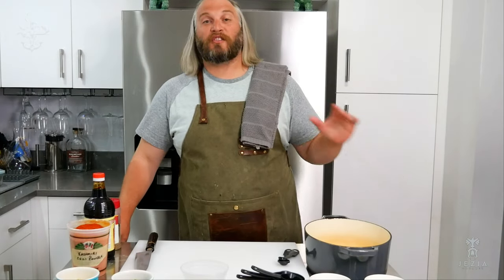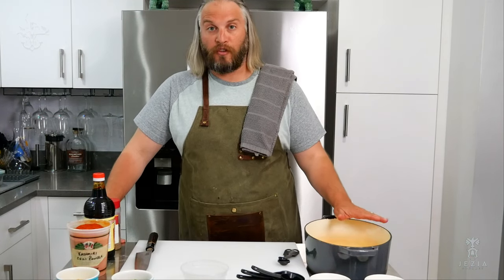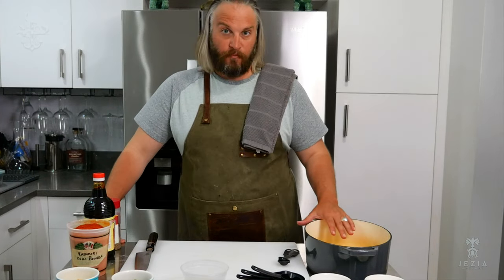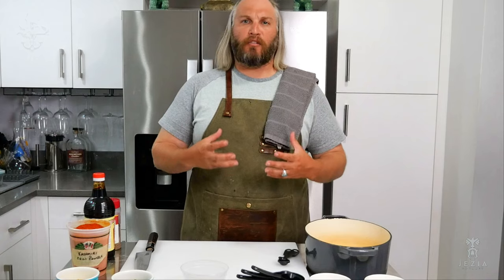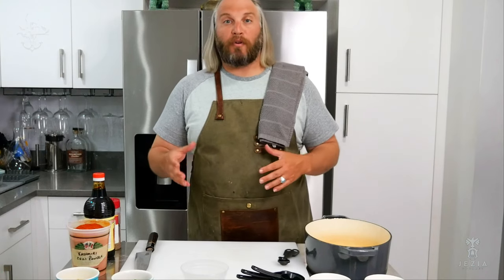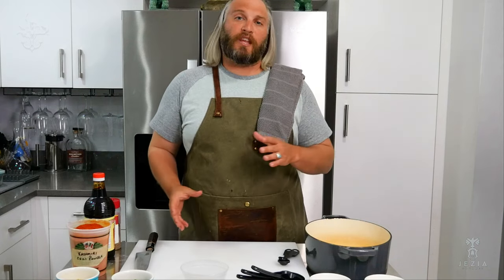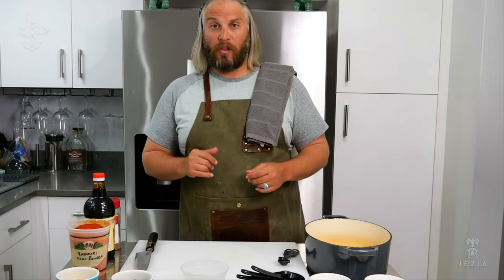As we discussed, we're doing the two brines. This first one is our wet brine, which we're going to use for the shark. It's a tougher, gamier meat, so I like to use a wet brine for hardier, denser fish meats. You can do whatever you want with brines, but what's really important is your salt-to-water ratios. Let's start with the water — we'll begin with eight cups.